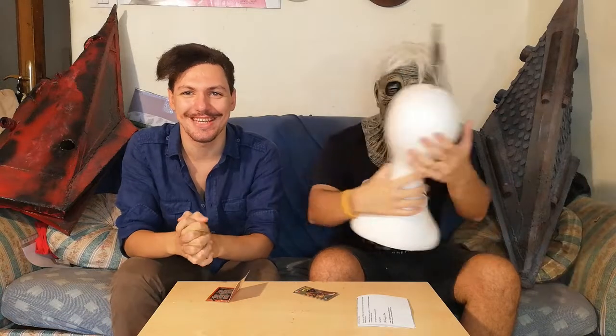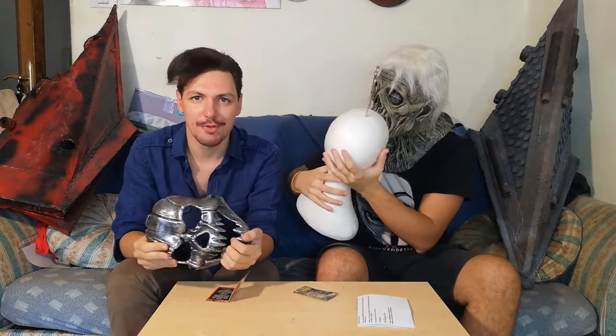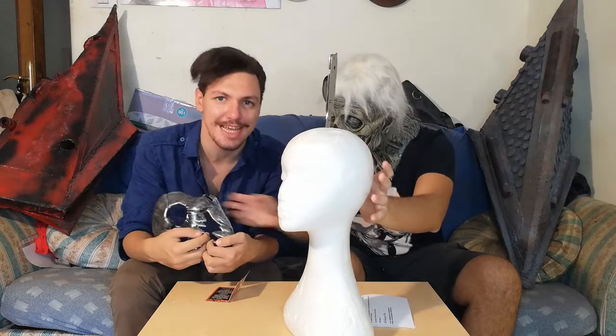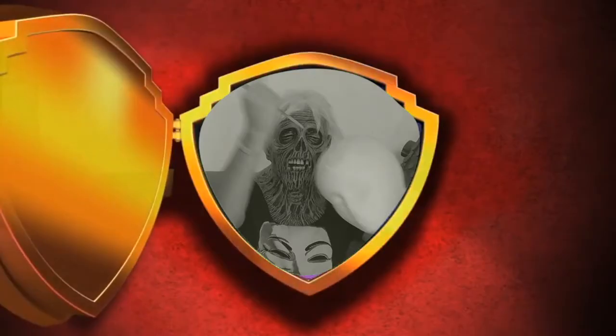I guess it's time to say goodbye. We have our score. It's time to play a famous game. Don't you fucking dare. Goodbye. Bye guys.